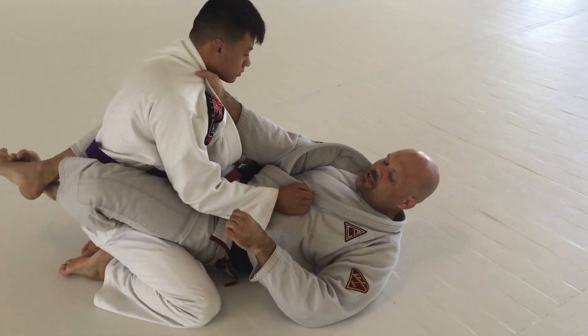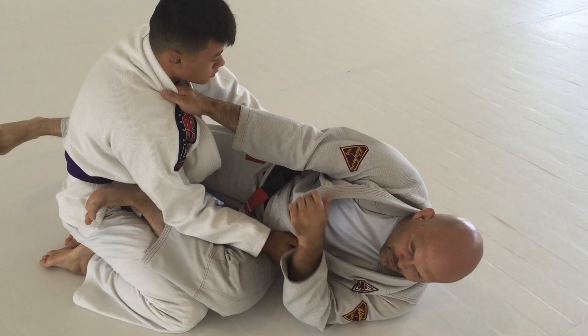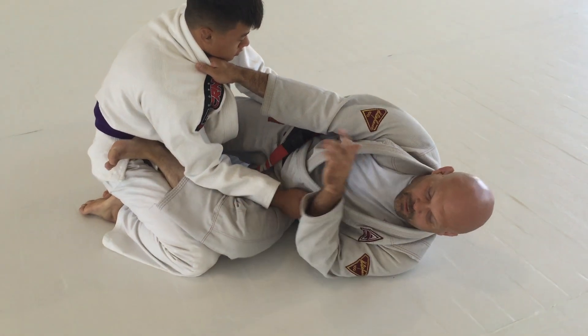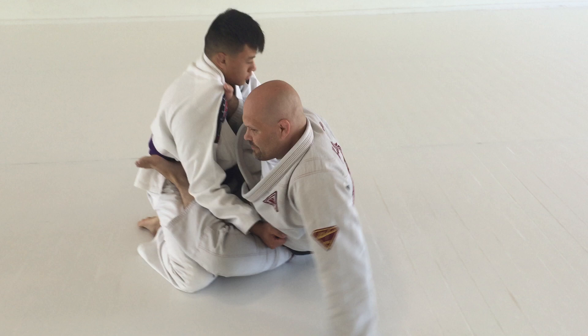So from the close guard, I'm going to stand up, hip escape, like I'm trying to go to the scissor guard. I'm going to keep my feet off the ground — this knee is just going to pinch into the hip. Now I'm going to rock up on my shoulder, elbow, hand, and come to my feet.